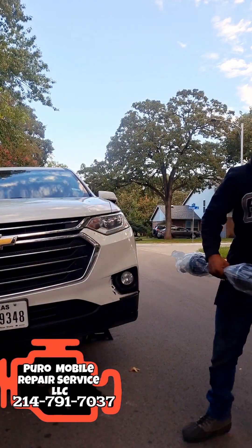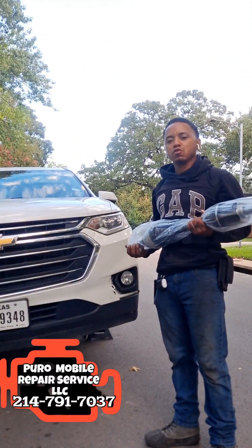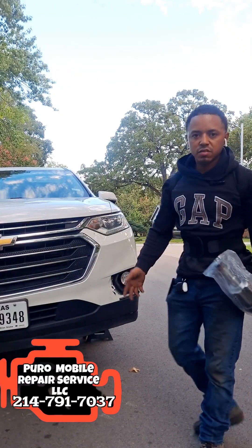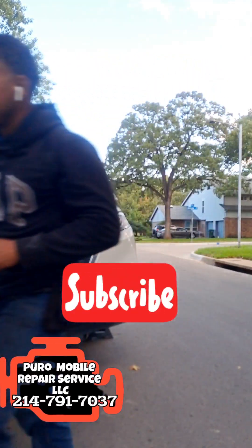We got a fantastic one for y'all today — we're going to be changing out the axle on the 2018 Chevy Traverse. Very simple process, I'm going to go ahead and walk y'all through it step by step. Really, really easy.